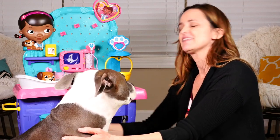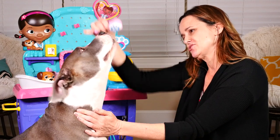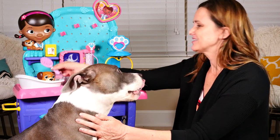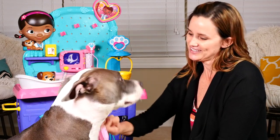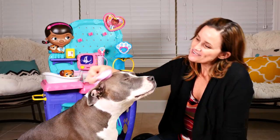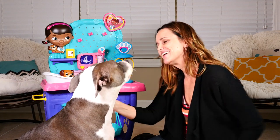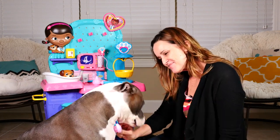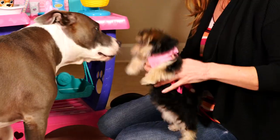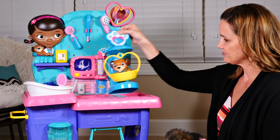I don't know what this is but I'm gonna try it on Rock. I think it might be part of the little spa section — maybe this is water squirting out. You're having a shower, buddy! And then we can use the brush to comb his hair. Does that feel good? He's a sweet baby, good boy Rock. Okay, Zoomy's too wiggly — she doesn't like it as much as Rock does.